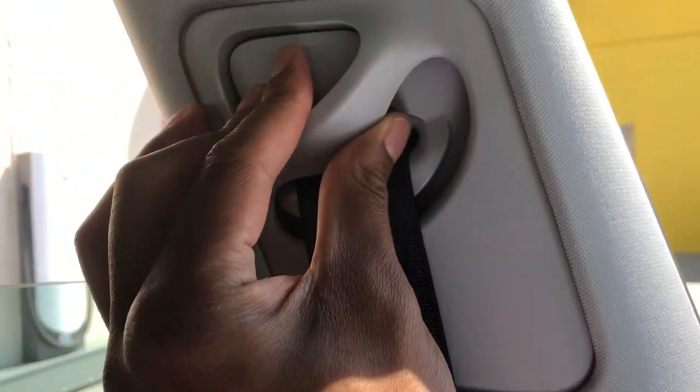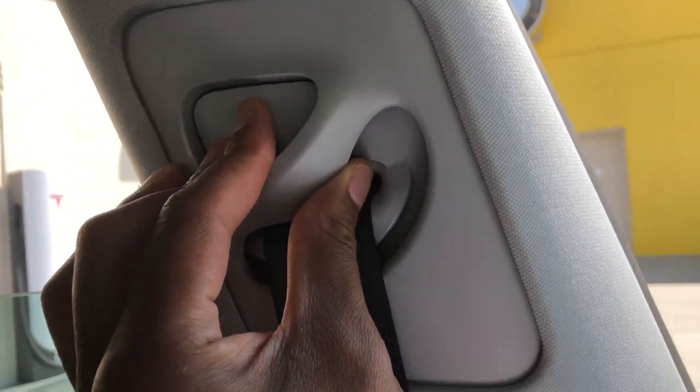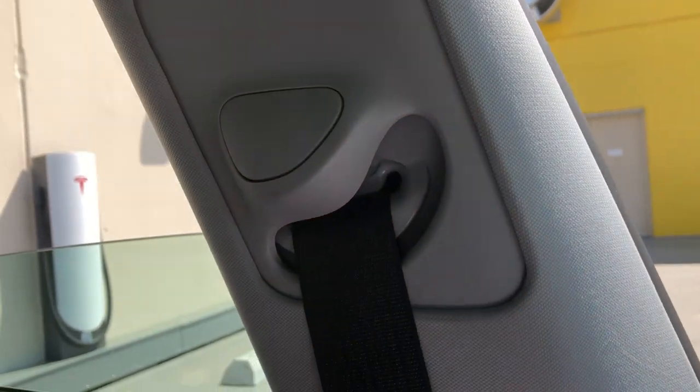I'm going to press this to raise it if I want to raise it, or lower it, just like that. Let me know if you have any questions.